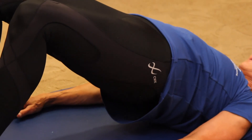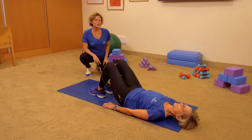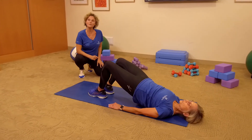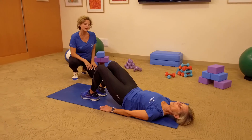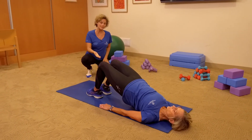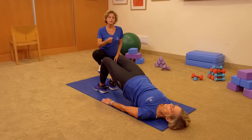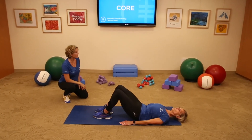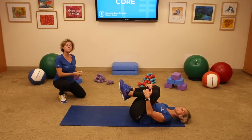Let's do two more just like that. Make sure you're following the breath — exhale, press up. One last one, and we're going to hold for a little pulse — it's an option. Hold the hips high, close the ribs in, now pulse five times: five, four, three, two, and one. Carefully lower the spine down. Hug your knees in, then rock yourself forward and back up to a seated position.